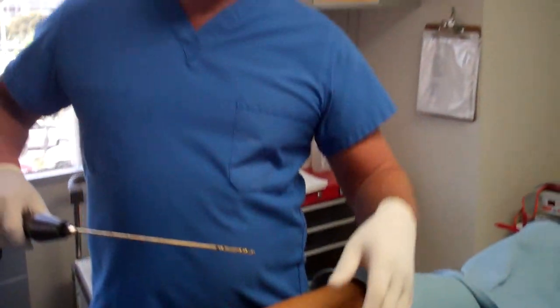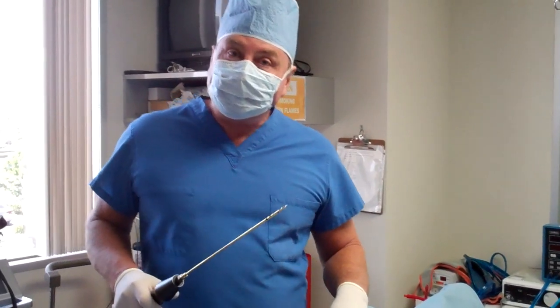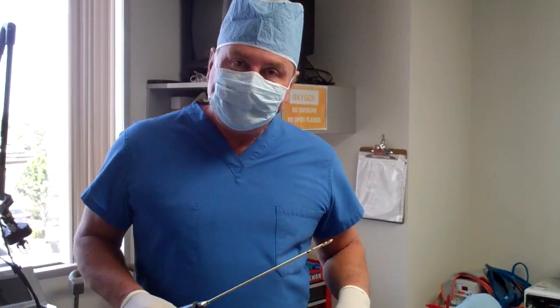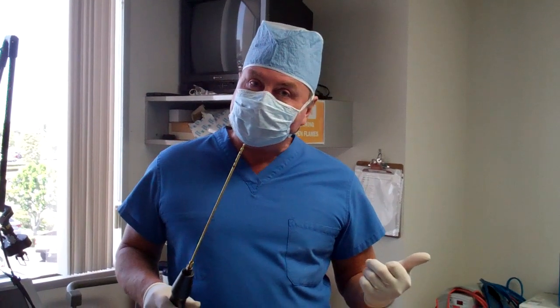Hi, Dr. Tom Barnes again, Newport Beach cosmetic surgeon. Today this is part one of an inner thigh series with tickle lipo, because tickle lipo tickles people as we work, which makes it a lot of fun and gets the job done with faster healing, less numbness after lipo contouring, and gets people back to their activities.